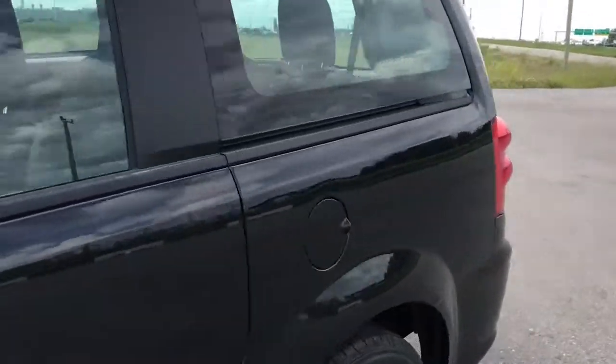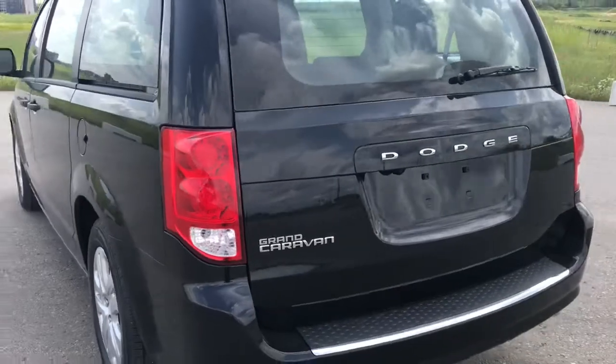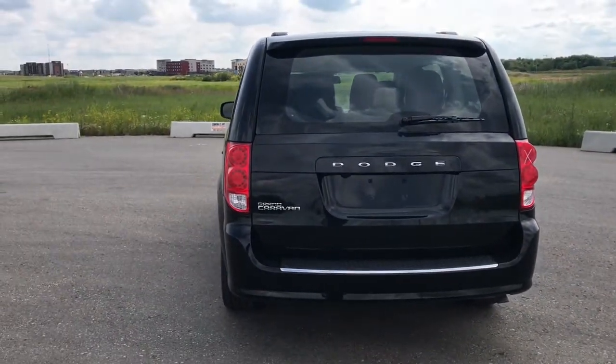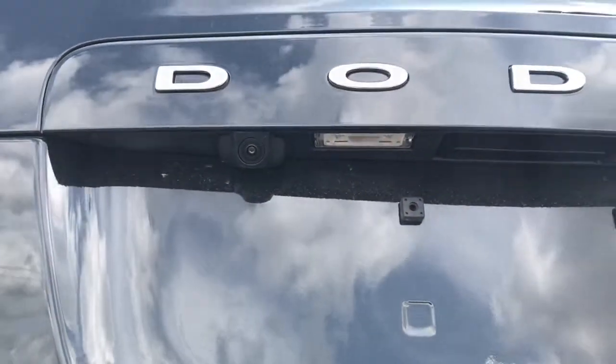Coming to the back of the vehicle, we have LED taillights, as well as the Grand Caravan and Dodge chrome badging. We've also got your backup camera right here by the license plate.